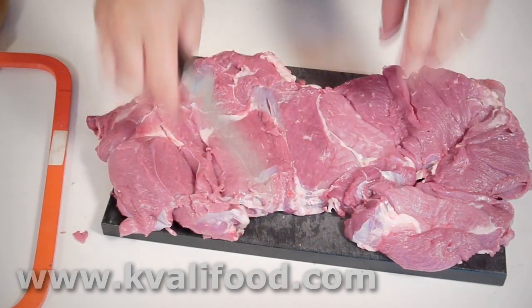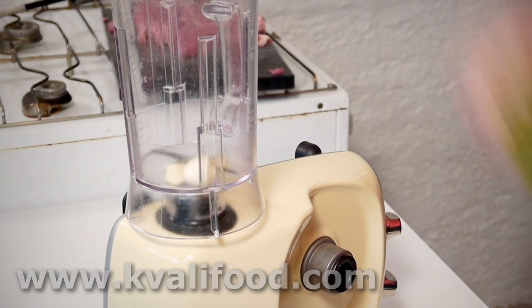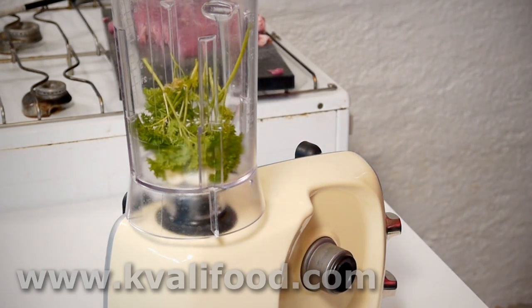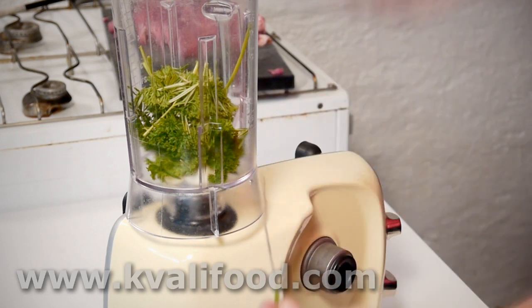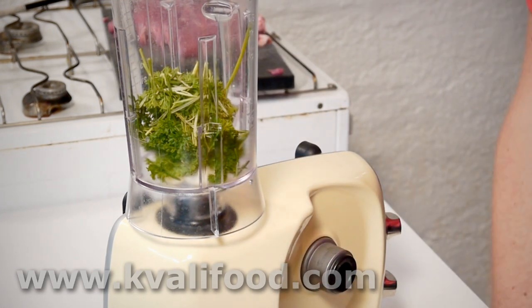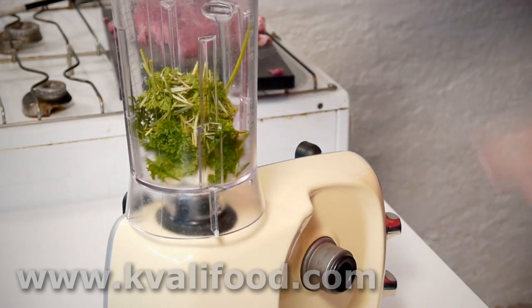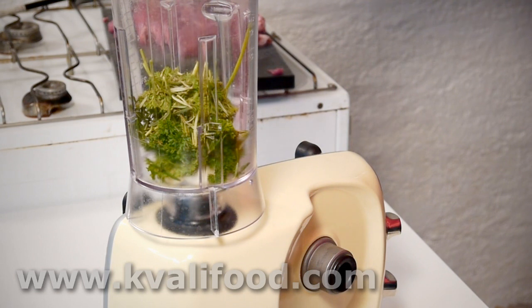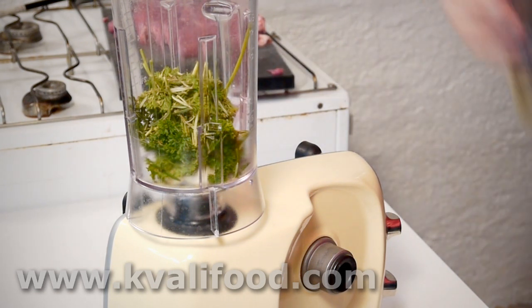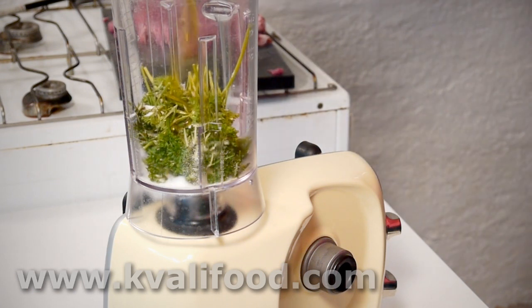I have boned a leg of lamb and it's ready to be marinated and grilled. First off, I have to start with the marinade. This is garlic, a few cloves, two or three. Parsley and rosemary — dried rosemary is just as good. Pepper, oregano, some salt — about a tablespoon of salt per kilo of meat.